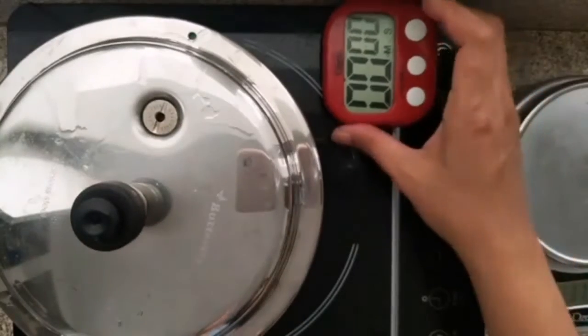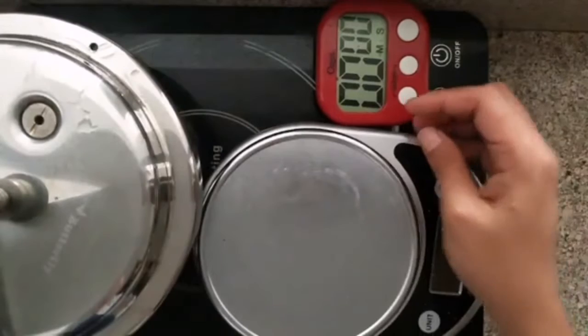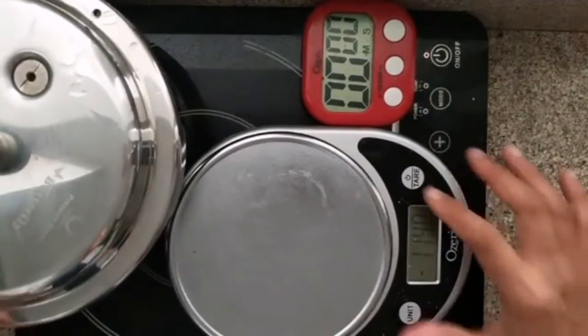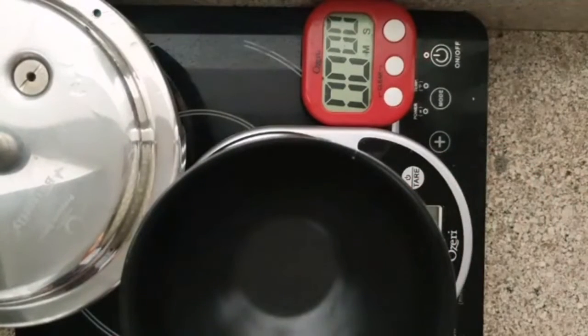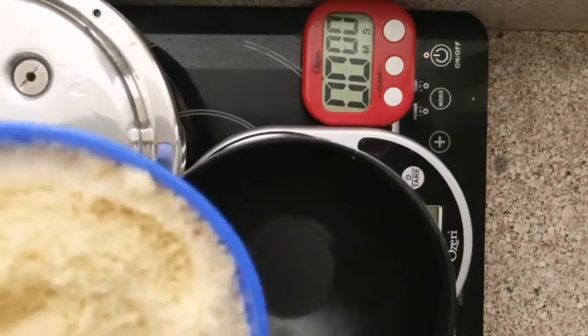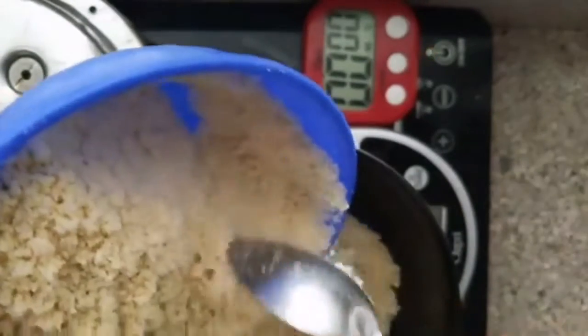Now before we start, I am going to show you the measurements of the main ingredient — the cashew powder. We are going to take 180 grams of cashew powder. You can use any nut powder of your choice: a mix of almond and cashew, just cashew, just almond, walnut, pistachio, or whatever — any nut powder.